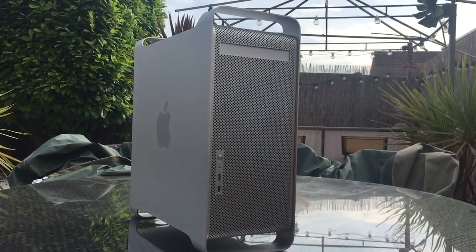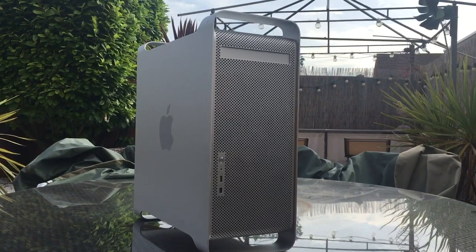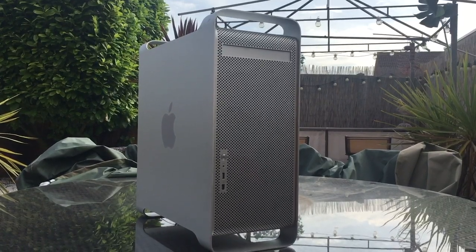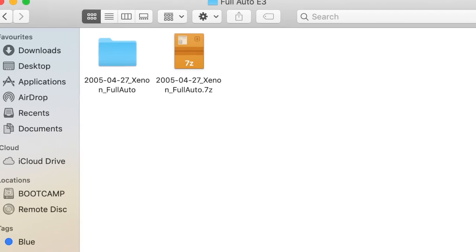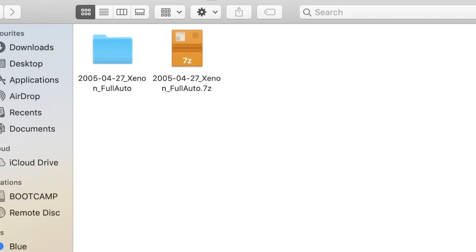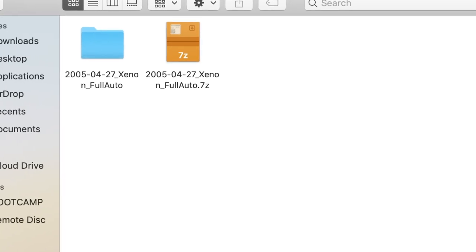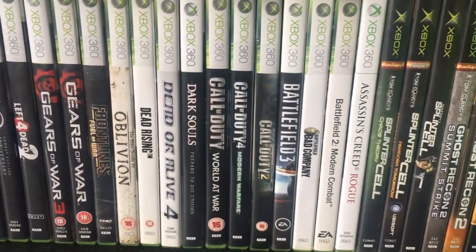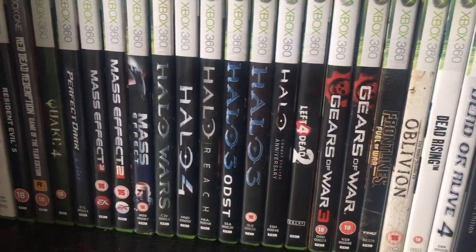So you're probably wondering: can it play Xbox 360 games? In theory, the Alpha 2 could potentially play games that were developed on it, such as Condemned, Full Auto, Kameo, and maybe even more, but sadly only Full Auto has been leaked, and since that was developed on an earlier kernel, the game crashes on the Alpha 2 immediately. As for retail Xbox 360 titles, again the answer is sadly no — it cannot play retail Xbox 360 games.